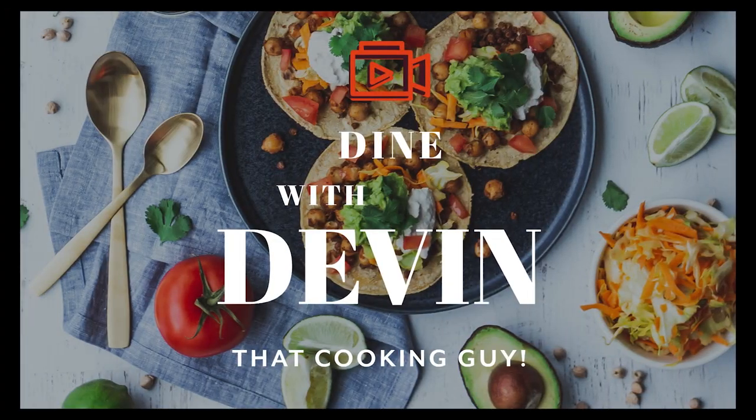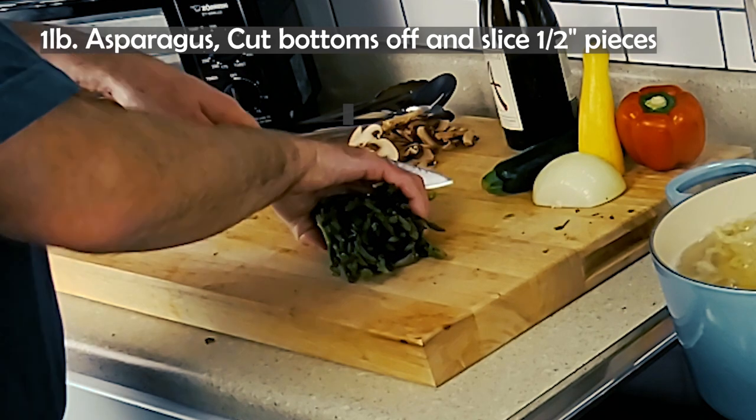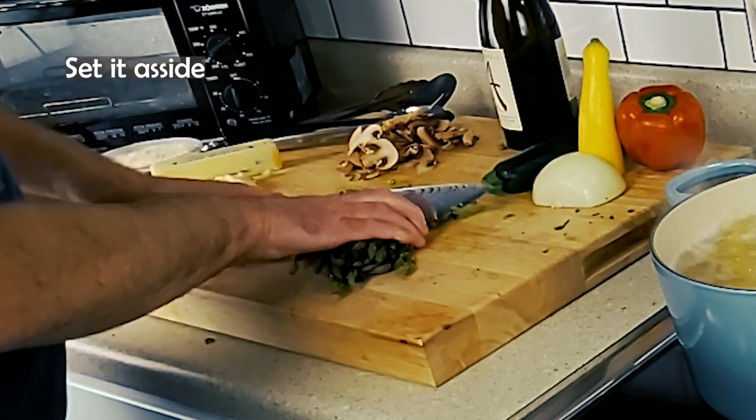Dine with Devin. I'm that cooking guy taking you on a culinary journey to make your favorite foods. Follow along on screen to see how I make this, then you will know the ingredients and amounts. Rewatch if needed to review some of the ingredients or procedures.